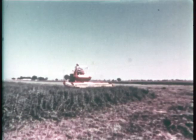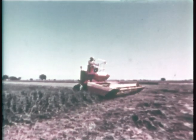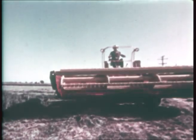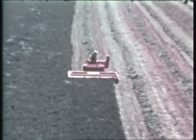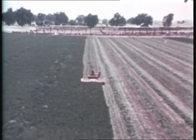Rounding up the range, the New Holland 903 speed rower cuts and conditions a ten-foot row, creating a healthy swath for following automatic operations. Gentle with grain and peas, a giant in hay or grass seed, the 903 speed rower guarantees smooth, reliable performance, along with the quality which has been engineered into every part.